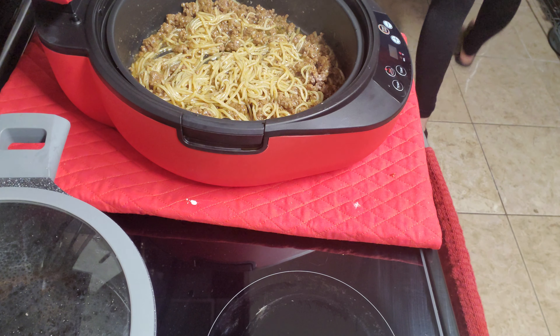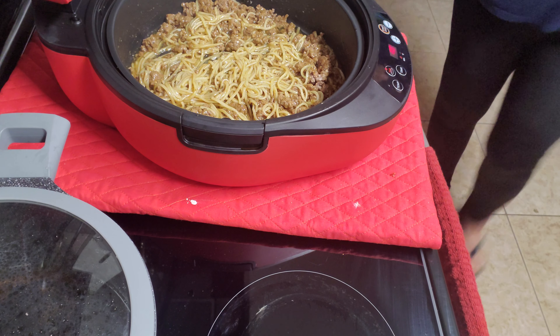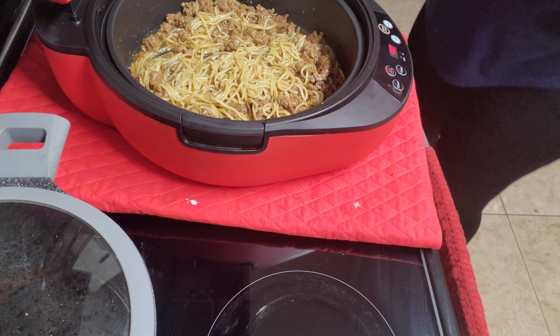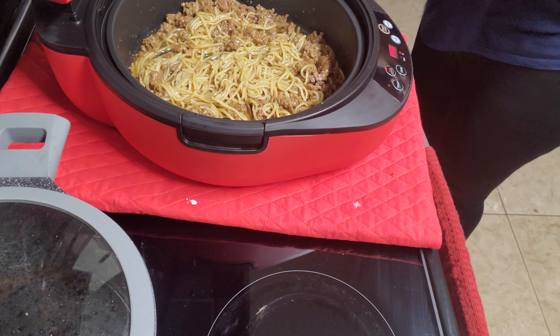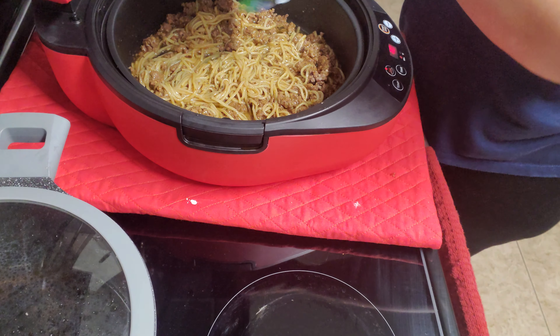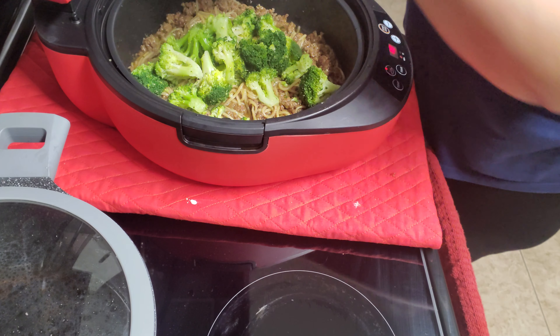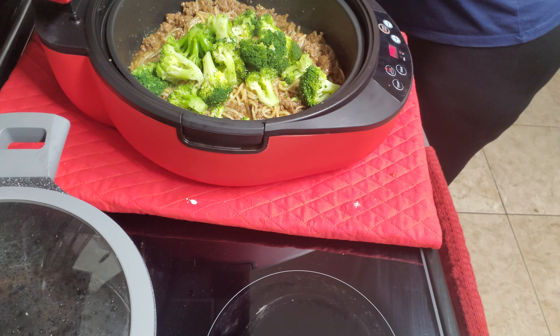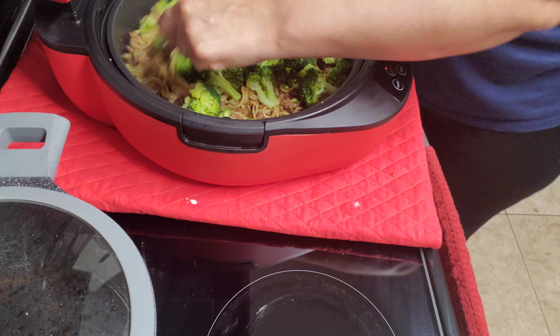Okay, nobody told you to come out here — goodbye! There we go, some broccoli. There we go.